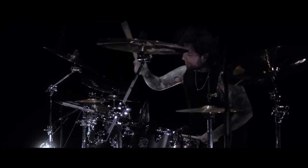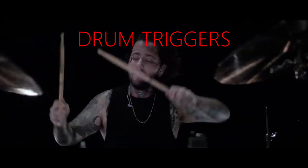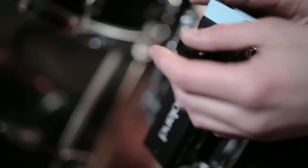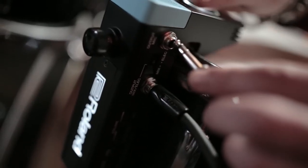What's up guys, so today we're gonna talk about drum triggers. What are drum triggers, you might ask? Well, it's a sensor that attaches to the head of your drums to replace your traditional sound with whatever sample you want, kind of like what I did in the beginning of the video.